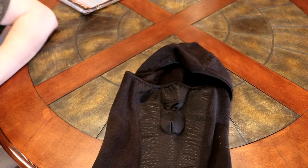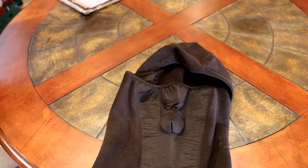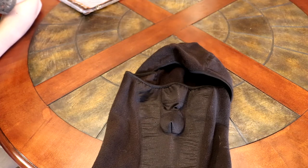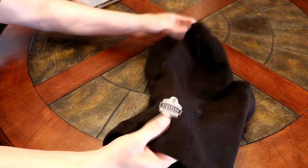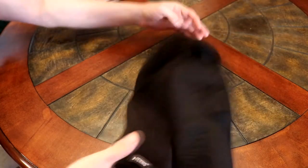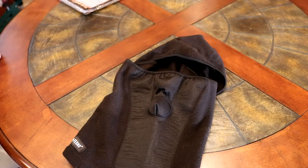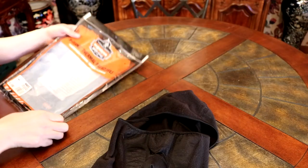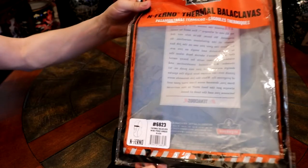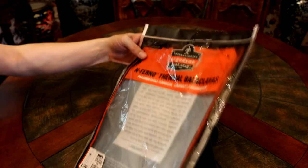This would be good for wearing under a helmet, or for hunting, any type of outdoor activities, sports, anything in cold weather. It has a reflective design on the back — Ergonine. This is the package it came in, model number 6823, the Ergonine Inferno thermal balaclava.